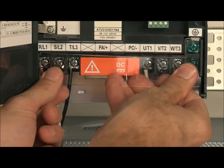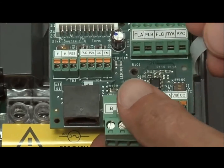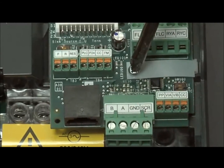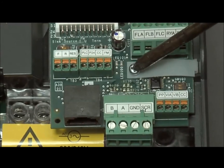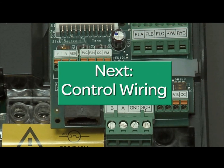Reinstall any protective plastic you removed. On the smallest frame size of the Altivar 212, replace the control terminal board and secure with the supplied screw. Once these steps have been completed, you can connect your control wiring for the device.